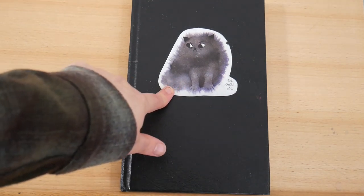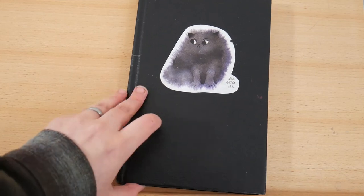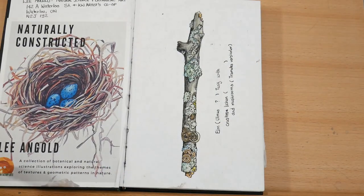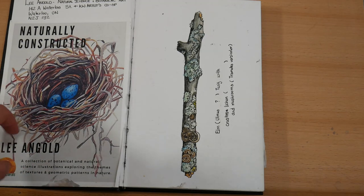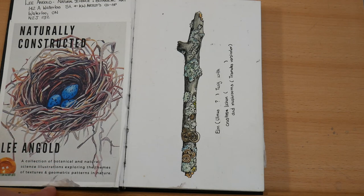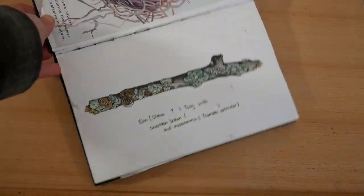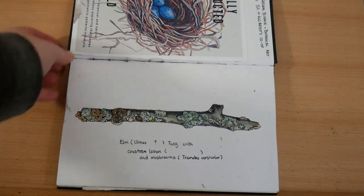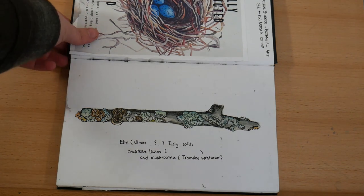At the very front I have a sticker by Irreville, which I got with her Kickstarter campaign. Then inside, on the inside front page, I've got just a paste-in. I don't like drawing directly on the inside cover, so I use this space to paste in some mementos from previous exhibitions. In here I've got an ink and watercolor sketch of an elm branch with some crustose lichen and turkey tail mushrooms growing on it.